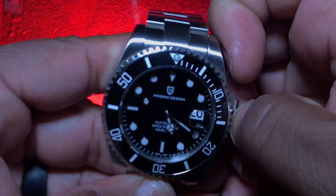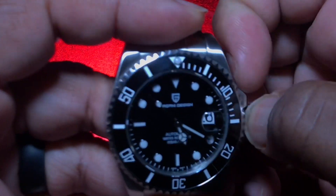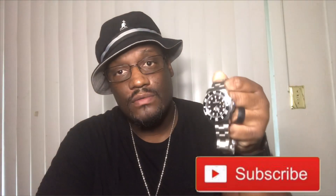For the price, I really can't complain. The screw-down crown screws in and out perfectly.